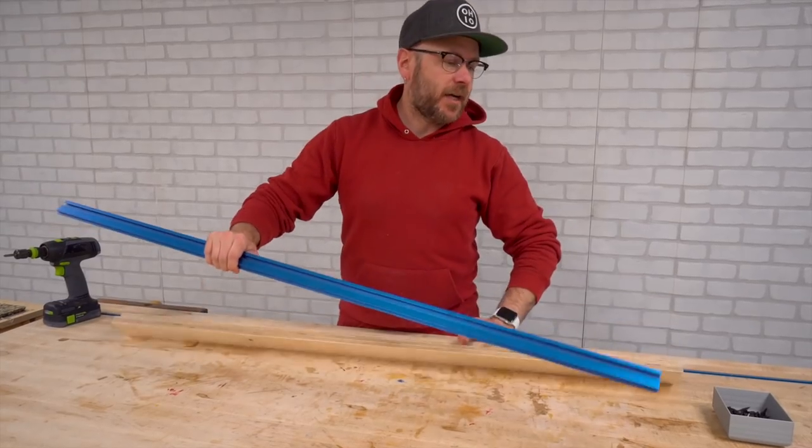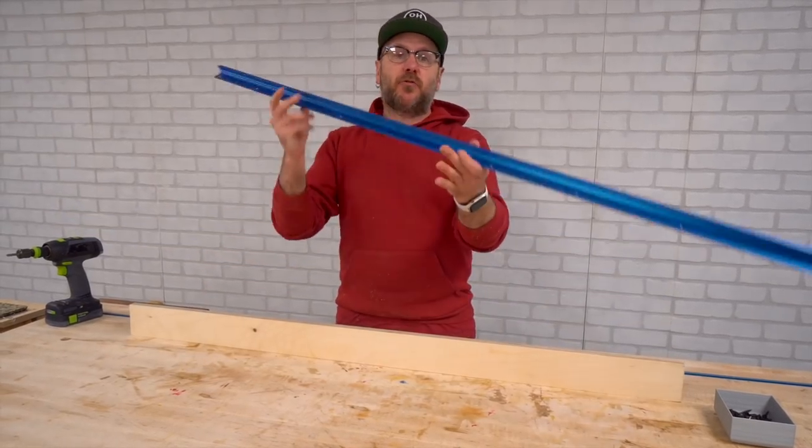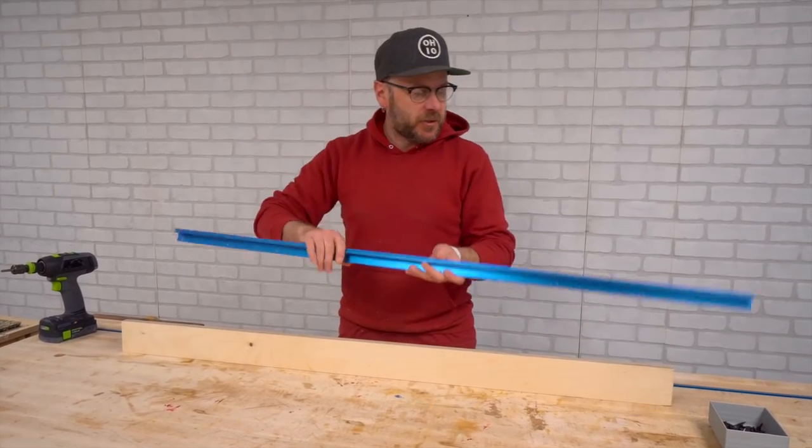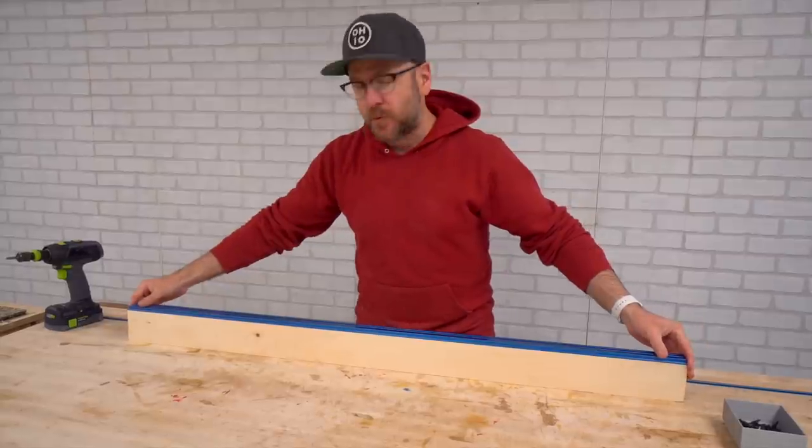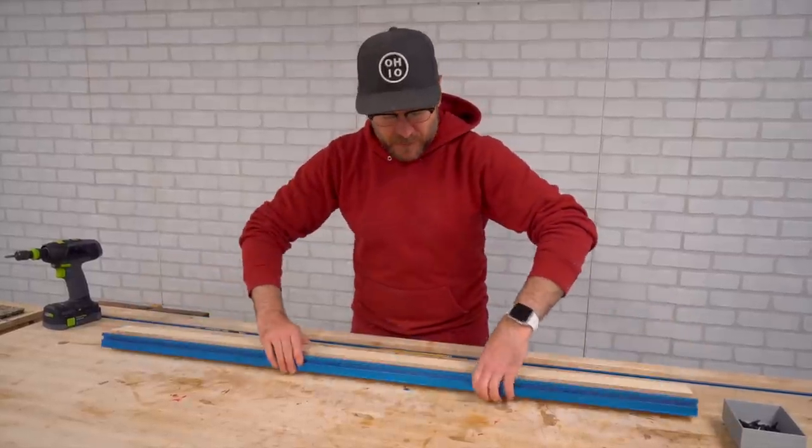Now that this is dry, I'm going to put on the Kreg track. The great thing about this aluminum extrusion is that if the board dried in a banana shape, this will pull it straight because the extrusion itself is perfectly straight.